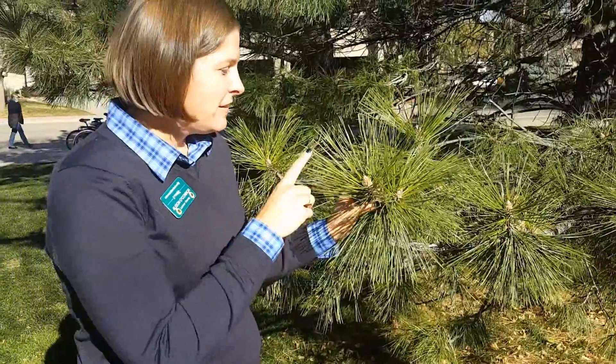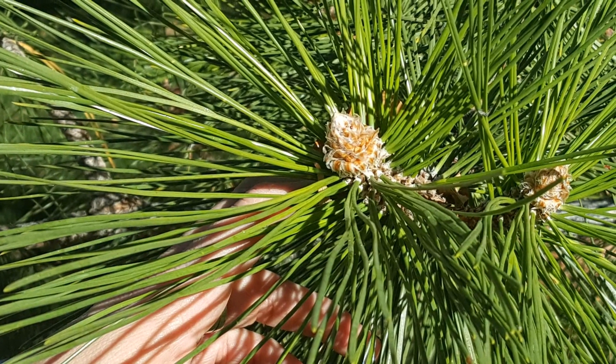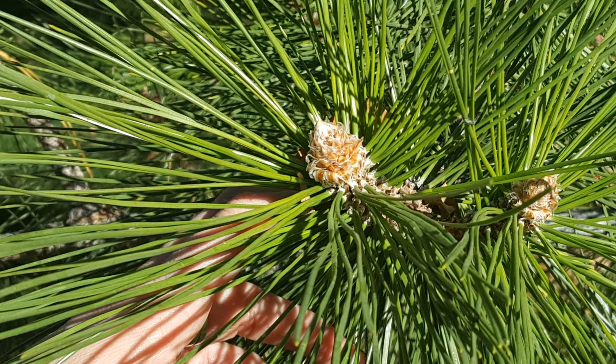Another good identifying feature is this huge white bud. Austrian pines have a very large terminal bud and you can see how it really stands out and makes quite the show.